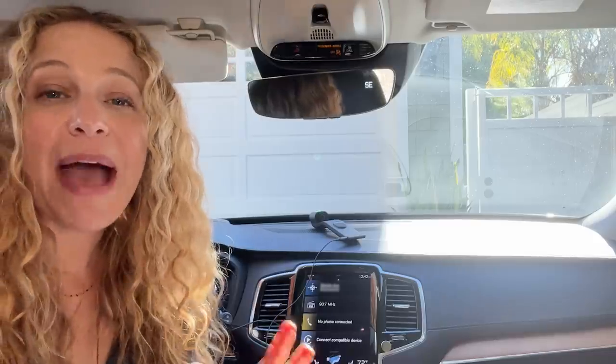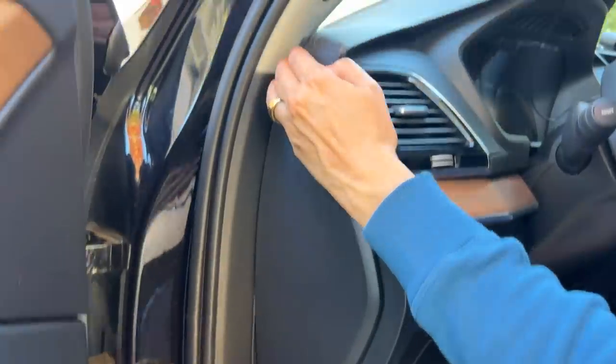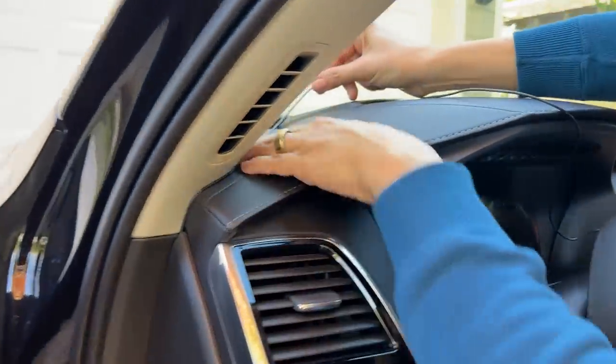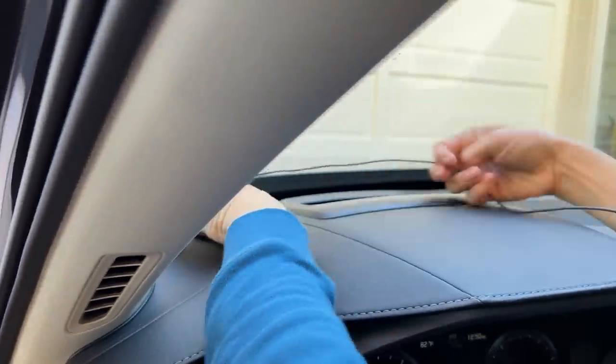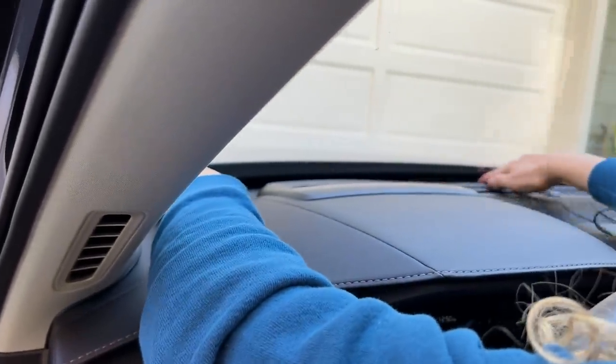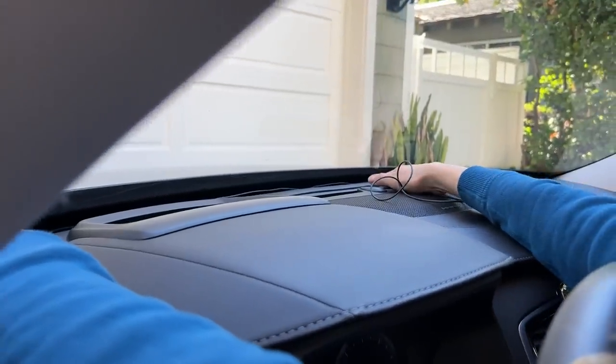Now it's time to find a pathway for the cable, and I want to start this process from the bottom up to avoid any slack as I'm tucking it in. Starting at the OBD port, I'll route the cable up over the left side of the dashboard and then run it along the base of the windshield, making sure to take up any slack as I go and collect any excess on the right side of the dashboard — on the other side of the car cam — rather than in the footwell.